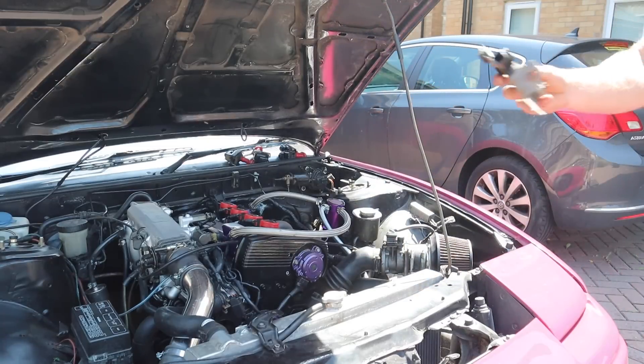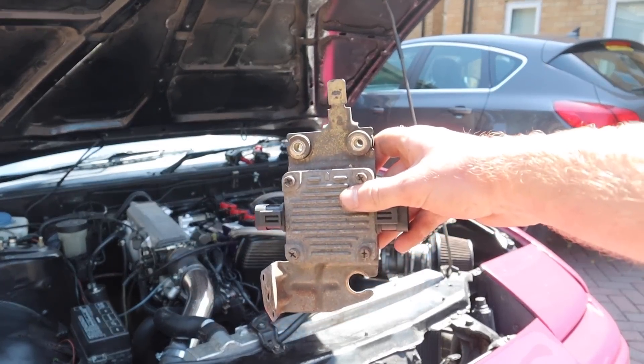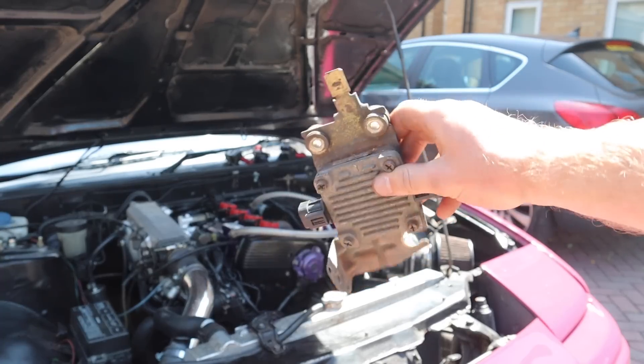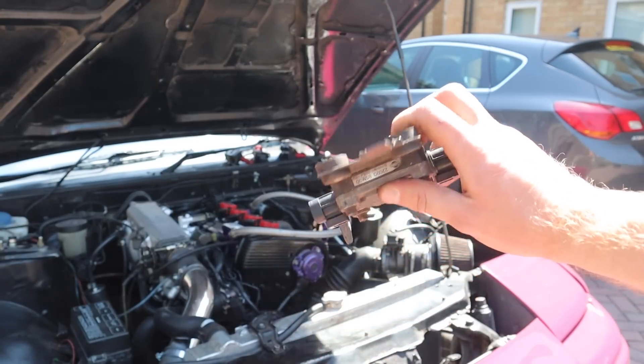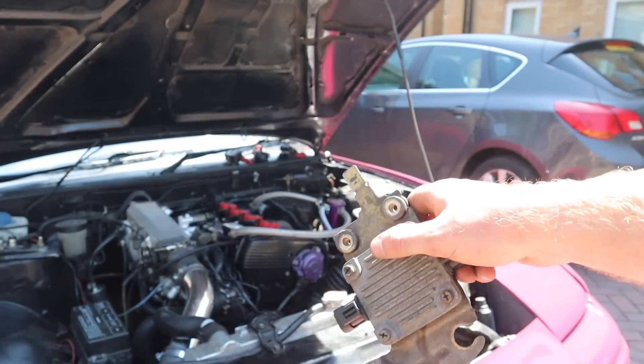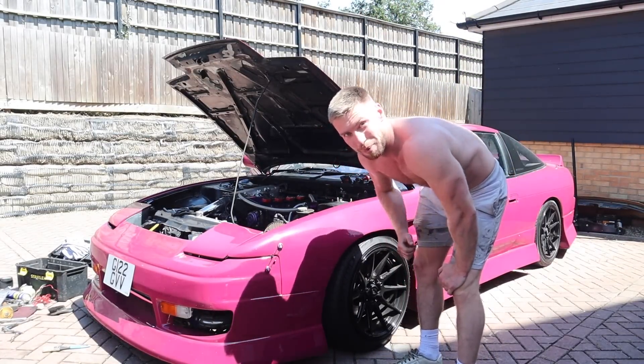There it is — that is an igniter, everybody. And they cause tons of issues when they break. We went through like three of them. Everyone has issues with these, but they sell for a bit of money because they always break, so we're going to keep hold of everything we take off. The coil packs are on, the wiring's on, the igniter bypass is on.